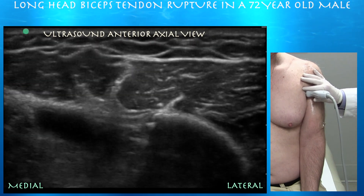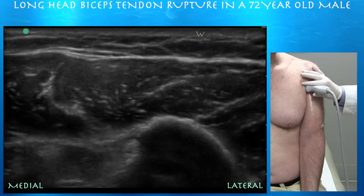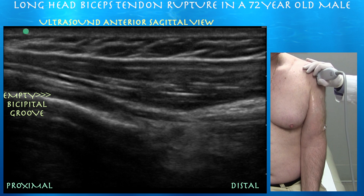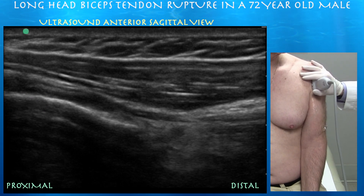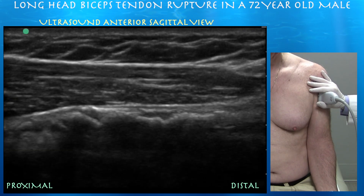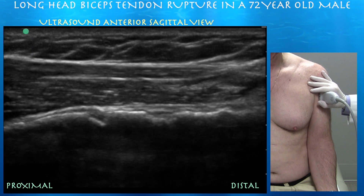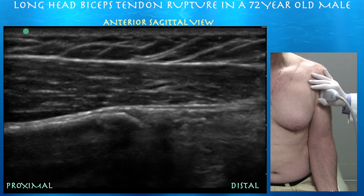Here you can see part of the biceps brachii longhead muscle actually under the pec major tendon. The retracted muscle is balling up under the pec major tendon. Right side of the screen is distal. Again, I just see empty space where you would expect biceps. We're getting into the longhead of the biceps, and here's what I believe to be some of the retracted tendon, bunched up and forming refraction shadowing with hyperechoic irregular lines.